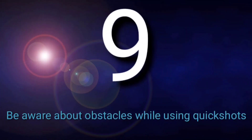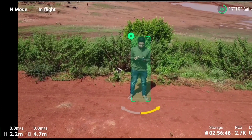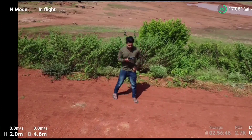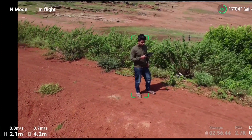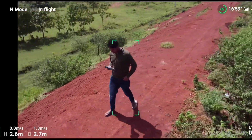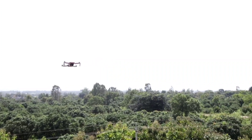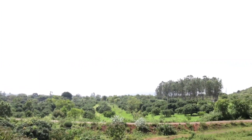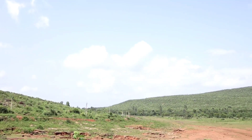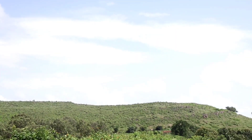The ninth mistake is not being aware of obstacles while using Quick Shots. The DJI Mavic Mini or Mini 2 does not come with any obstacle sensors, so you need to have a proper idea of the path your drone will fly. Check for any obstacles in the drone's flight path before activating Quick Shots. If there is a tree or pole in the way and you activate Quick Shot without checking, there is a high chance the drone will hit it and crash.